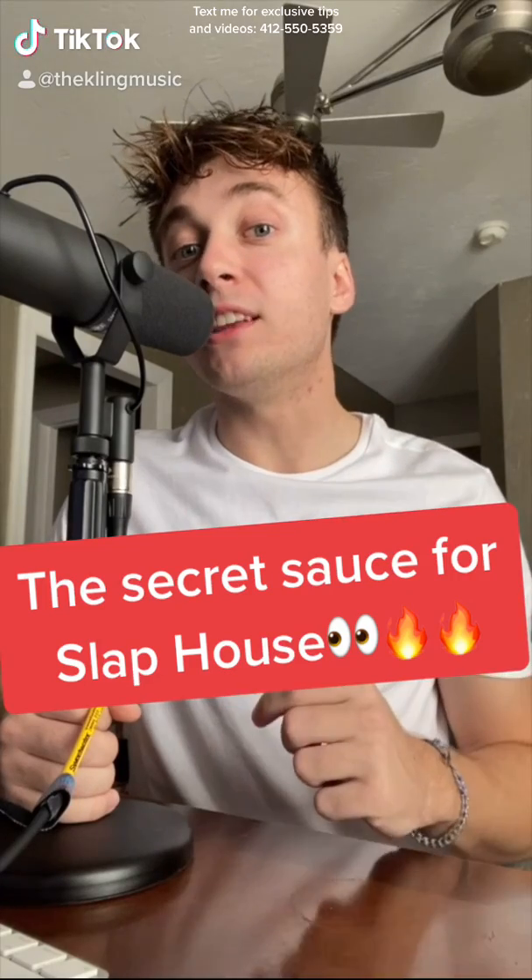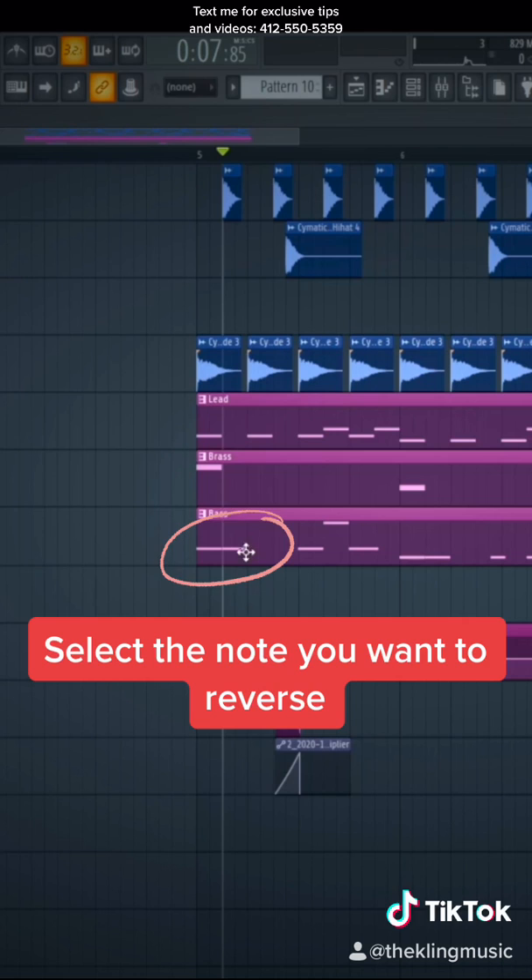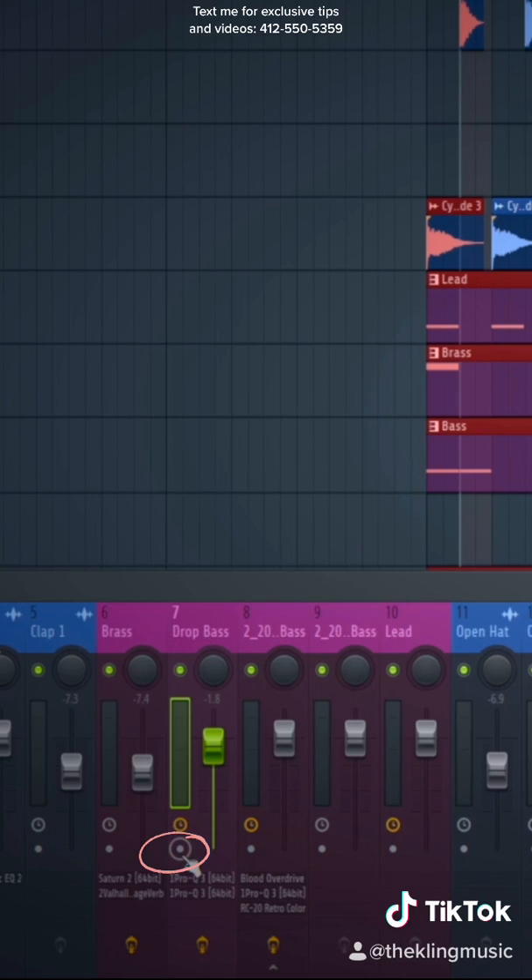This is the secret used by the best Slap House producers. We will reverse this first bass note right here. Then right-click and highlight that note. Then go to your mixer rack, go to the bass channel, and select record right here.